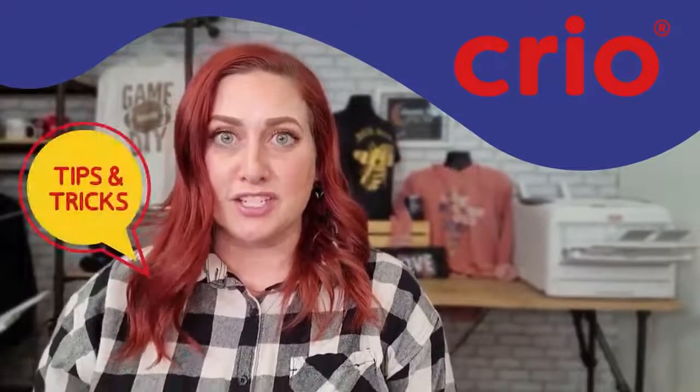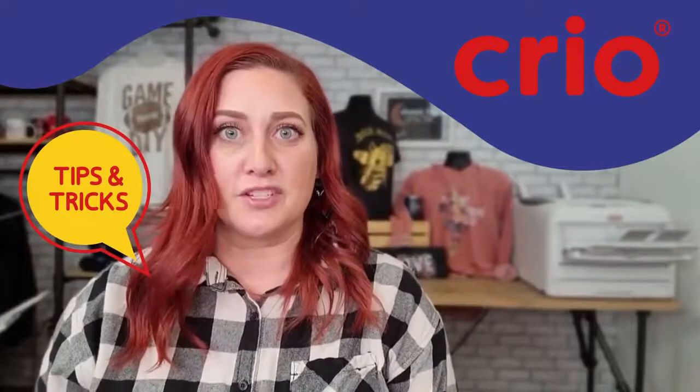Hi, I'm Maggie. Today I'm going to share with you some of the tips and tricks and things I wish I would have known before I started using my Creo white toner printer.